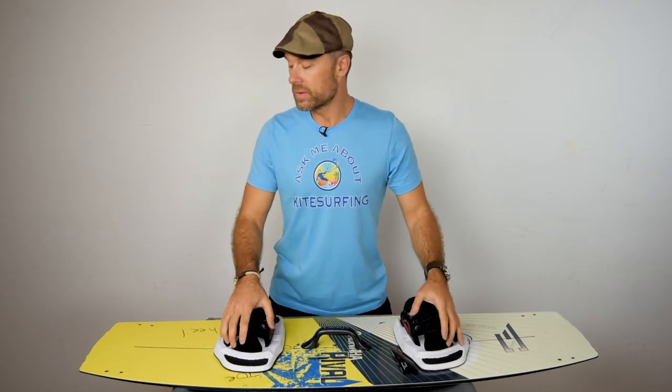Alright my friend, I hope it was useful. I hope now you know how to put the board together. So get out there, have fun, and I'll see you in the next video. And remember to use the sunscreen.